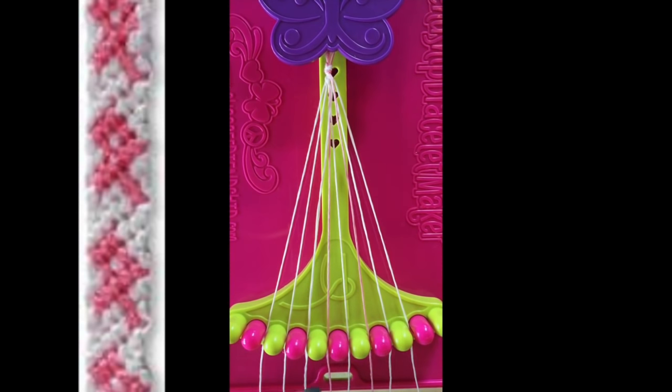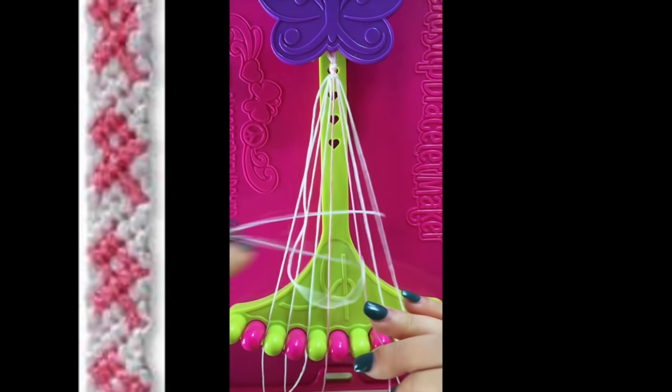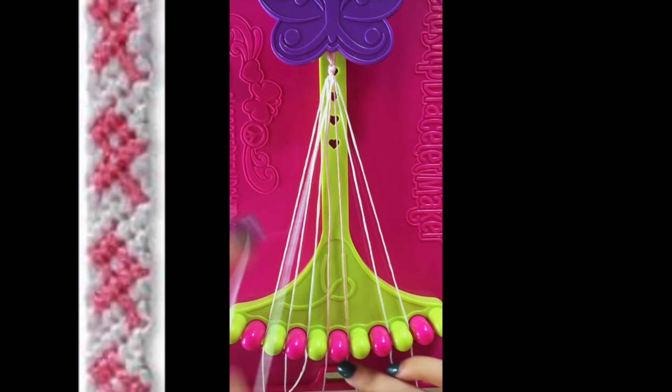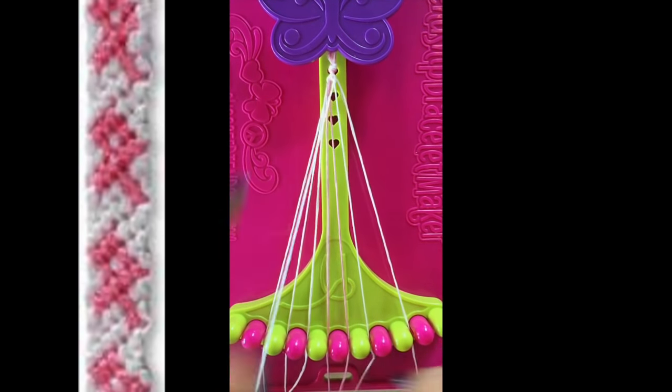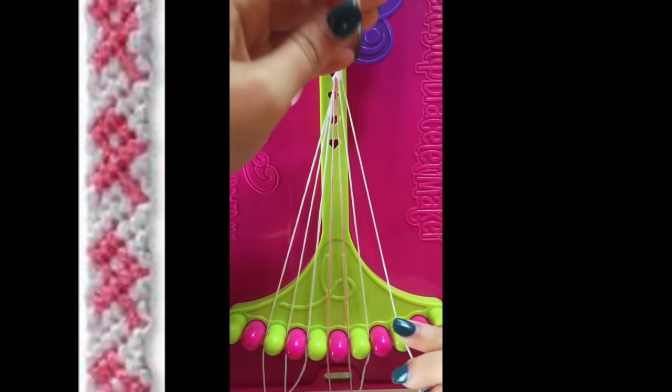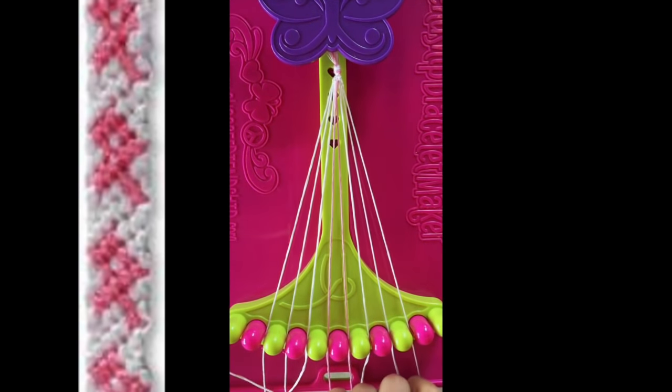Step number 4. Take string number 6 and make 3 right-hand double knots with string number 7, string number 8, and string number 9. Leaving the string in slot number 9.